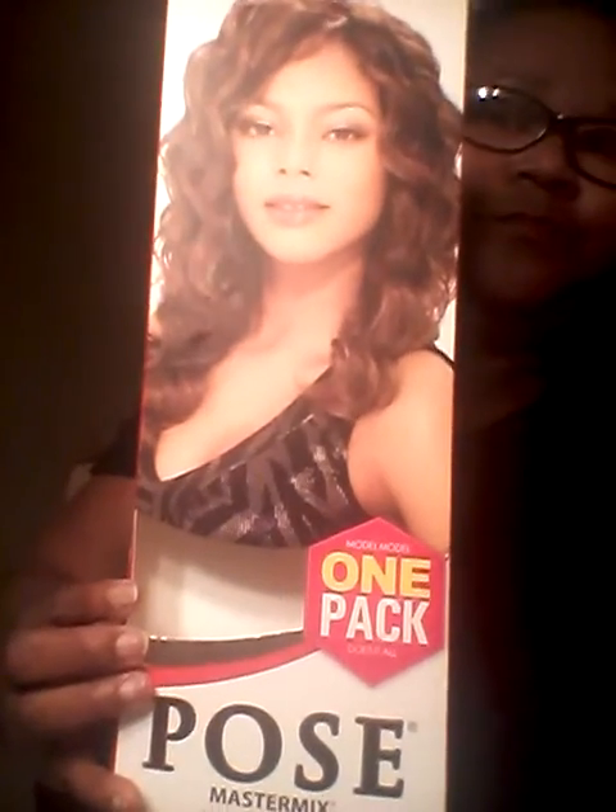And it came with the closure, and this is it right here. One pack was enough for me because I still have one whole section left, and this section here, plus a little piece of that second bundle in the back. So if your hair is small like mine, then one pack will be enough.